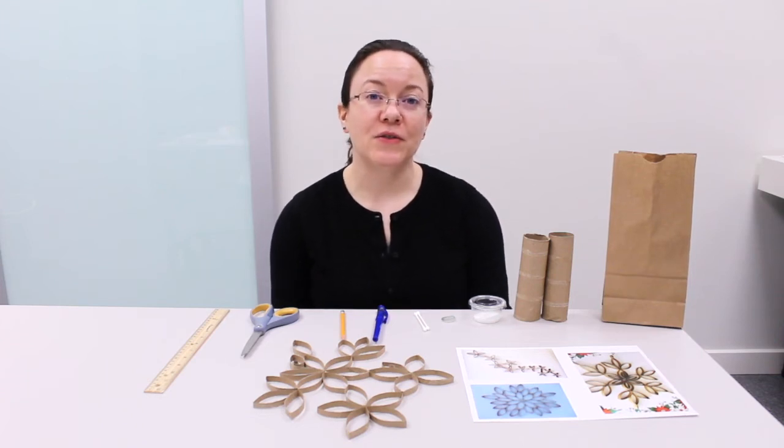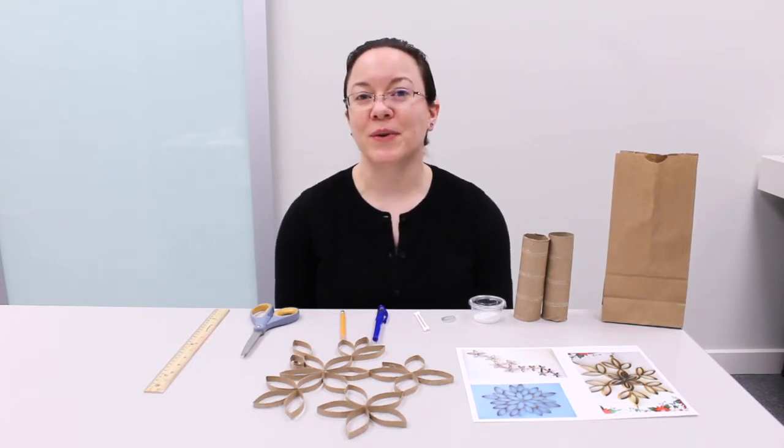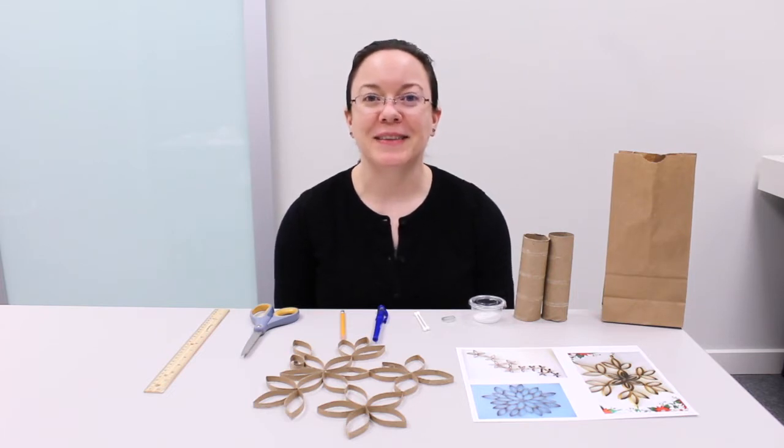Hi, I'm Amy at the Blue Bonnet Regional Library for the East Baton Rouge Parish Library System. Welcome to the Fall Leave Art tutorial where you will learn how to create your own unique design using some paper towel rolls and some glue.